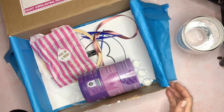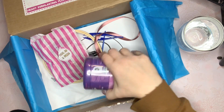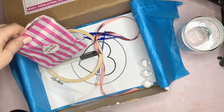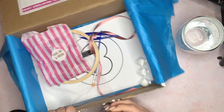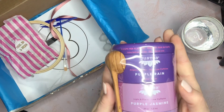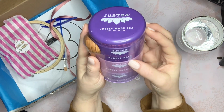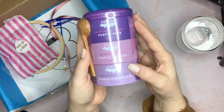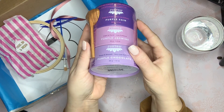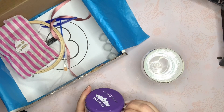Opening it up, it comes beautifully wrapped in tissue paper. It's got the tea and the contents for the project. Look at how gorgeous this tea is packaged — it looks like a three-pack, and it's Purple Rain, Purple Jasmine, and Purple Chocolate. I have my little teacup here and I'm going to choose one to try.